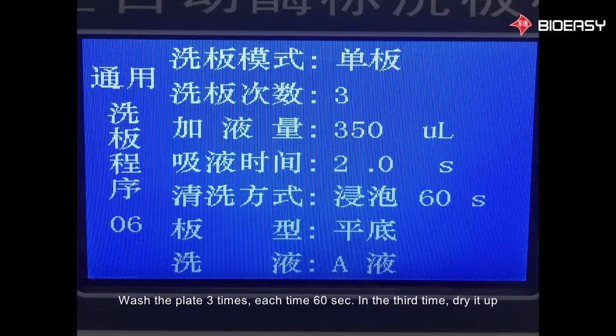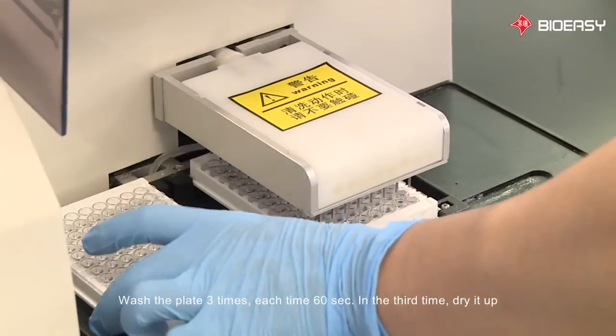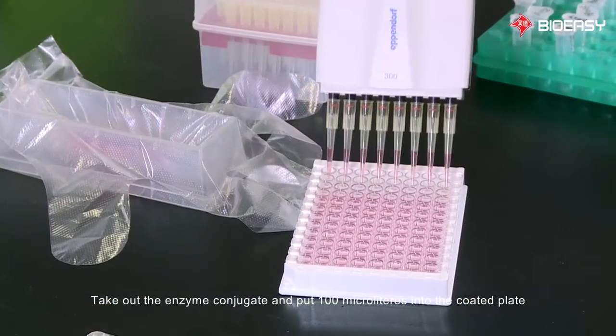Incubate for 30 minutes at 37 degrees Celsius. After incubation, wash the plate by filling the coated plate with wash solution. Wash the plate three times, each time for 60 seconds. On the third wash, dry it up. Then take out the enzyme conjugate and add 100 microliters into the coated plate.